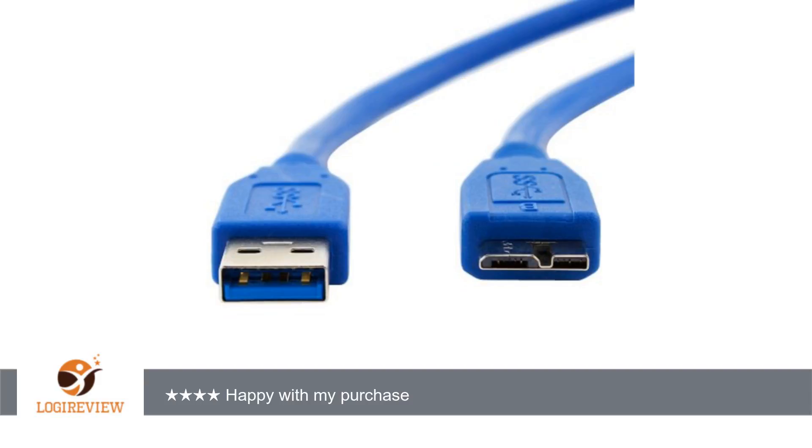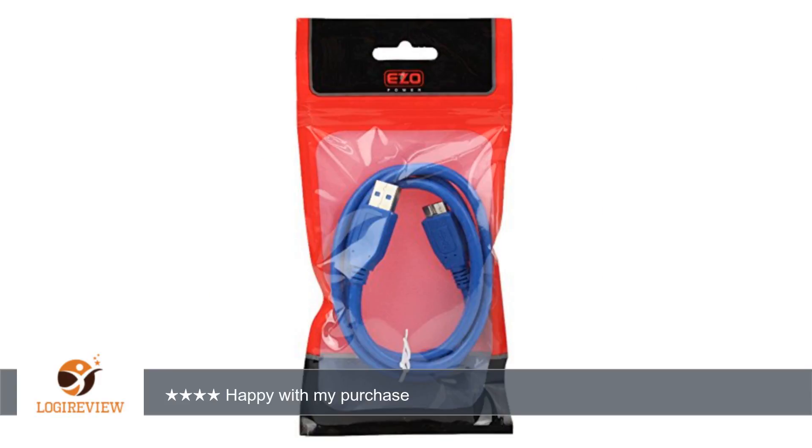Pros: came when advertised, works as advertised, extra length was worth it. Cons: wish the cable came in white.